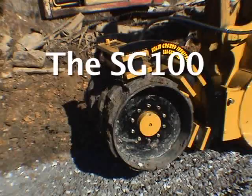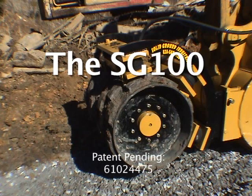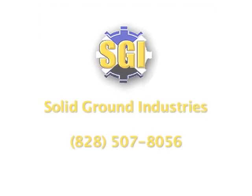The SG100 — the ideal solution for compaction. Patent pending, number 610-24475.